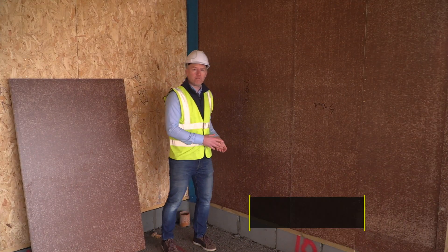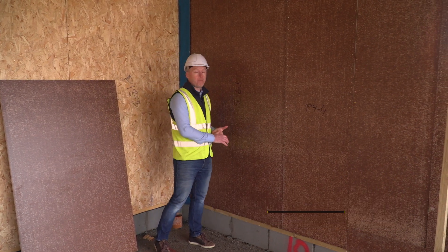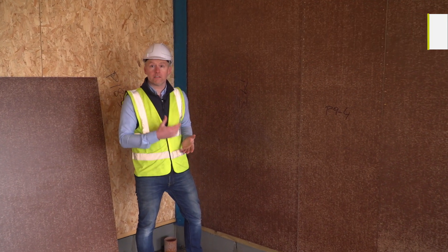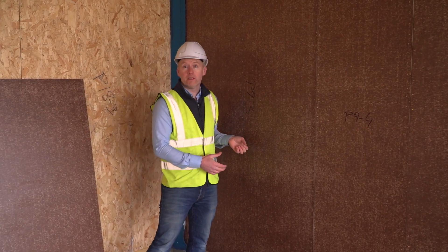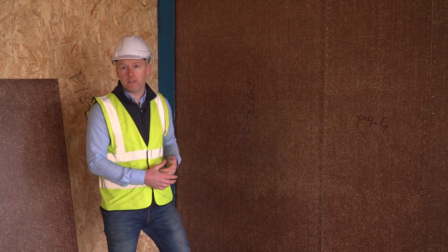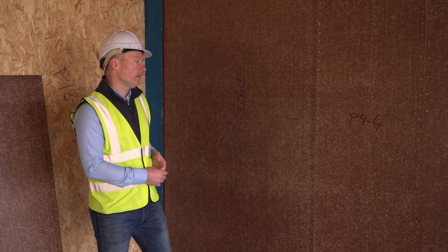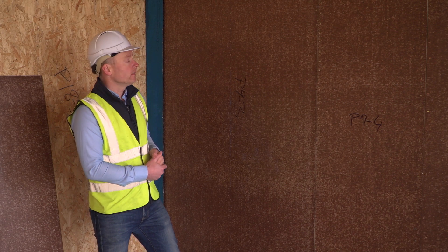On the inside of the timber frame we're going to have a structural board called Finza Superpan Vapor Stop. This fulfills three requirements: it's a structural board, it's certified airtight, and it's vapor resistant. This is categorized as a P5 board, which means it's designed for use in moist or humid conditions. It's equivalent in strength to an OSB 3 in terms of use, and it's going to be sealed at joints for air tightness.